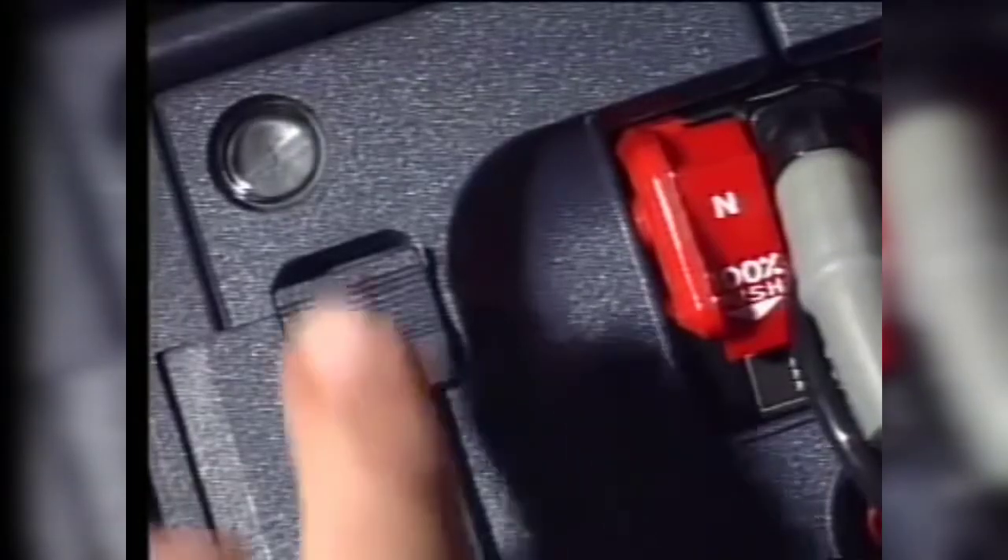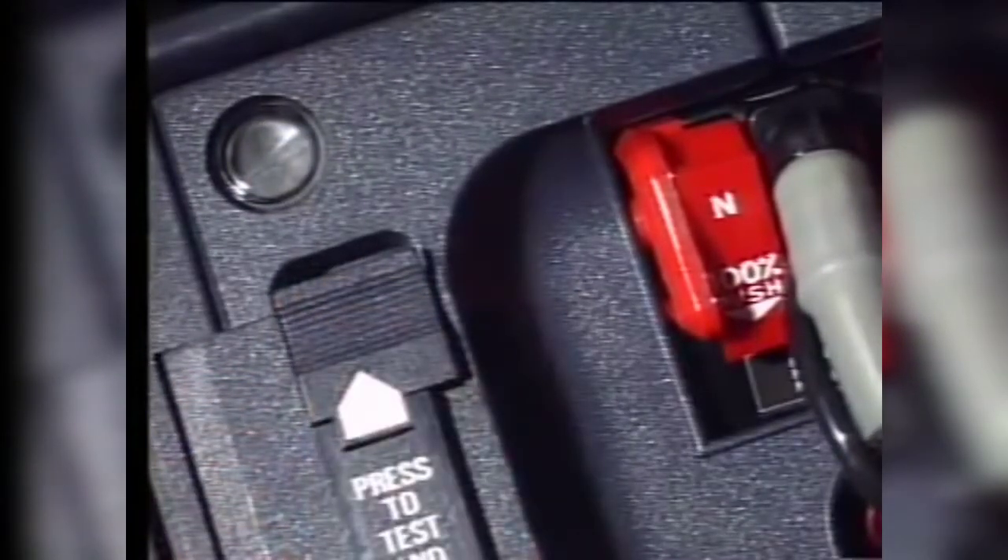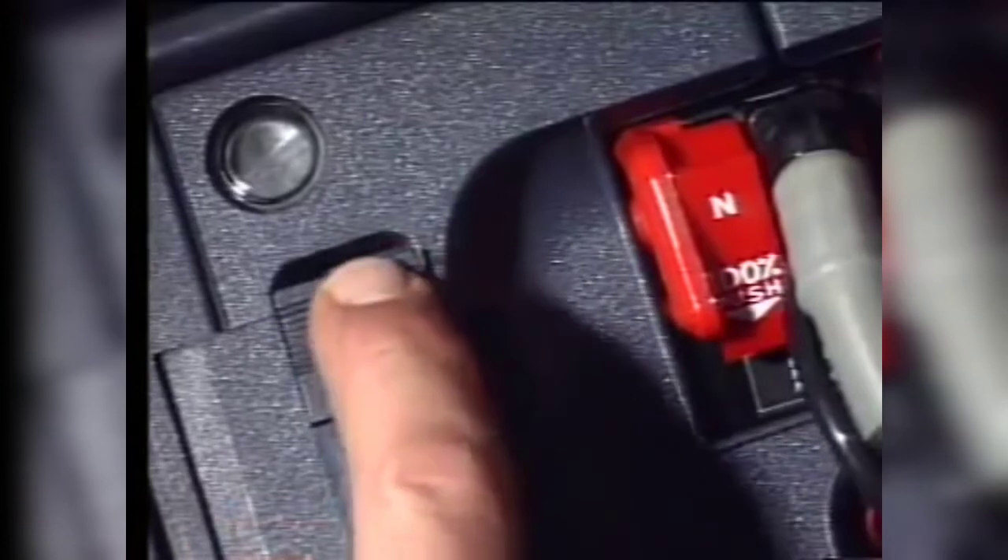In-situ testing: push the reset test slider. The blinker turns yellow and goes black again, showing that the regulator is leak-tight.